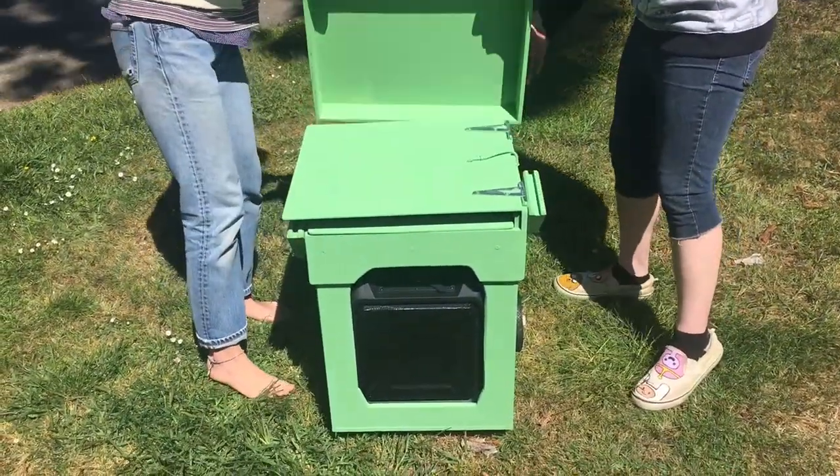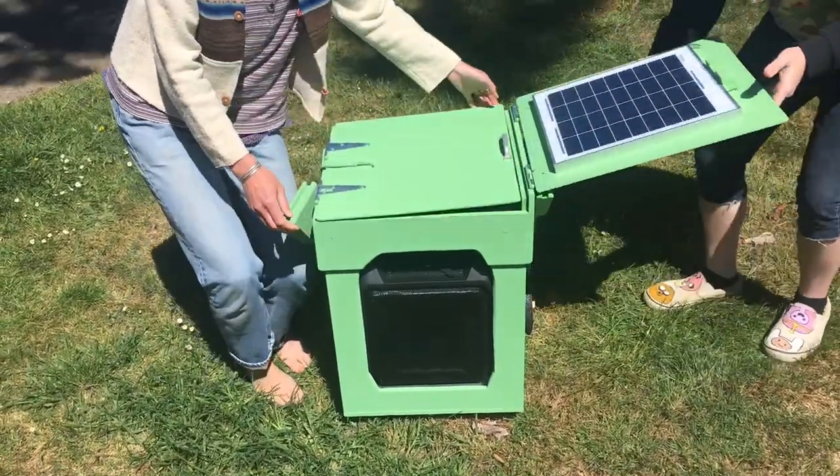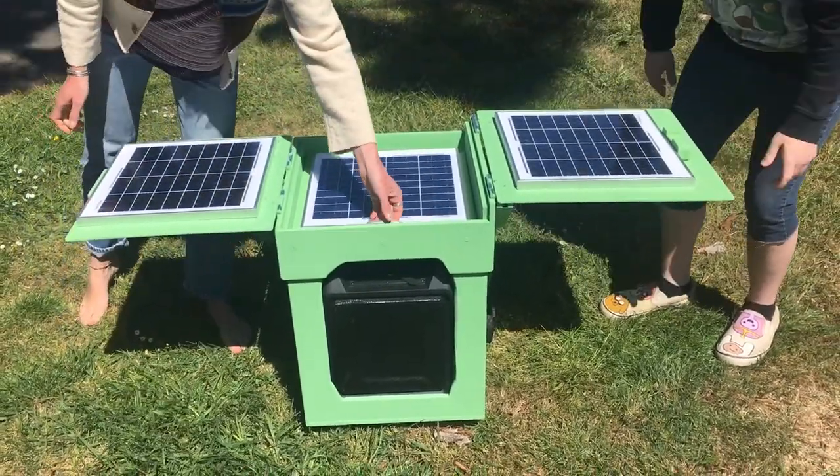To use this system in the rain, first make sure the speaker has been previously charged. Do not remove the weather cap or fold out the solar panels, and preferably place out of the direct rain.